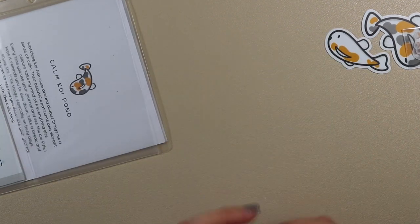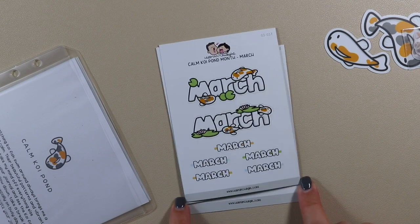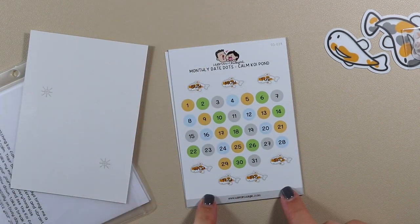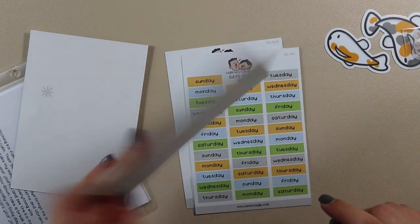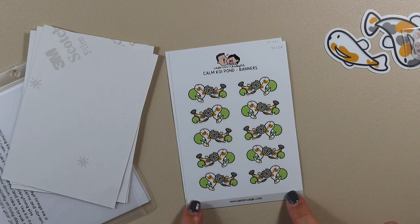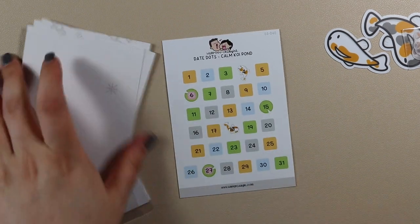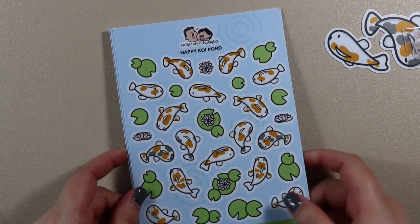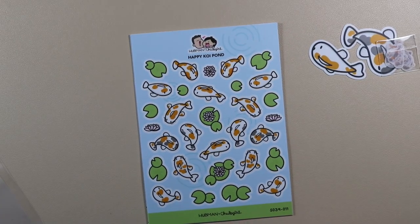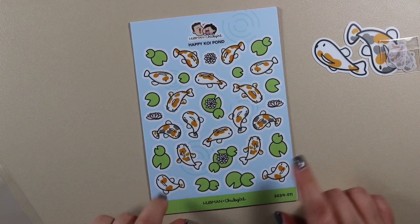That's that side, and then you also have the main part of your journaling kit. You have 'Calm Koi Pond' month headers, the monthly date dots with days of the week for the top, date dots for all the different weeks in the month, 'Calm Koi Pond' banners, and then the date dots for the weeks. That's the journal kit itself, but you also get some sticker sheets and a journaling card. Here we have 'Happy Koi Pond' — these are a larger vinyl sticker version of the smaller ones shown earlier.